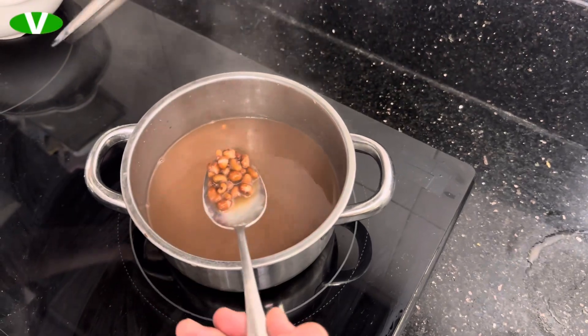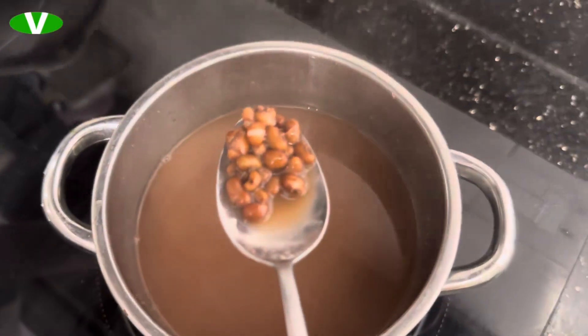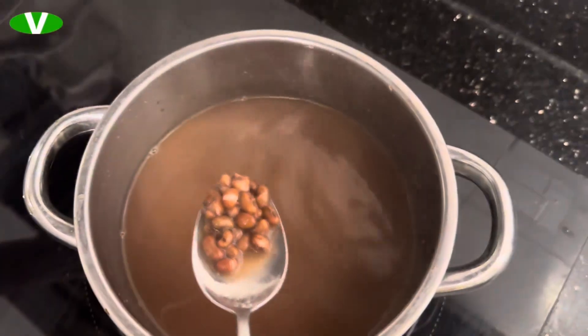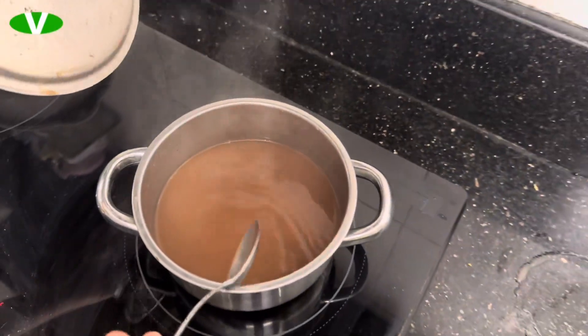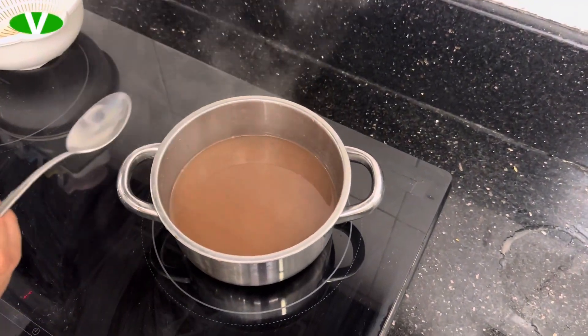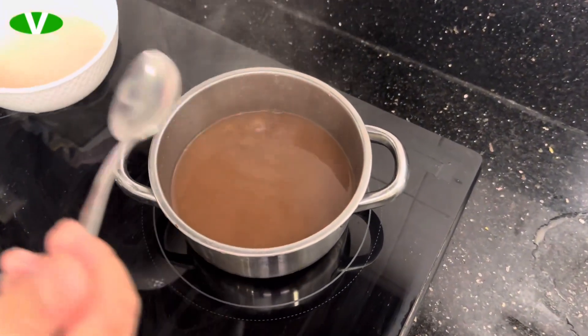The beans are ready. You can eat the beans as is — if you want to add sugar you can, but I want to eat it healthy so I won't be putting sugar in.